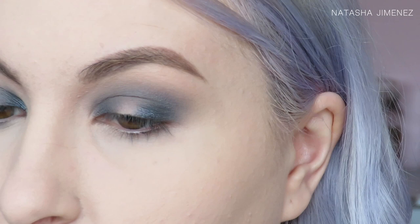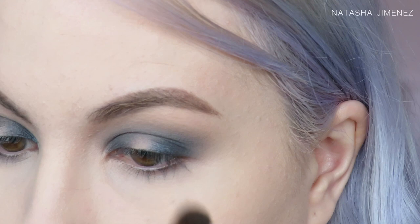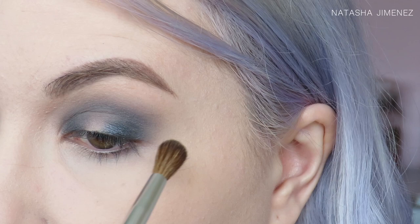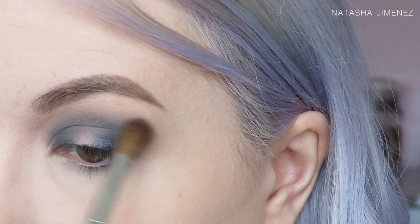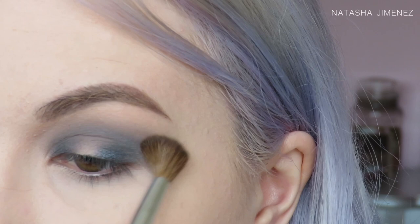One of the things I will say about this particular eyeshadow is that I haven't noticed it blending away. Some of the shades do tend to blend away a little bit in this palette, but this has a pretty good colour payoff and staying power, so that's just something to note. I think I'm happy with that for now — if I don't stop I never will, so I'm just going to move on to this eye.